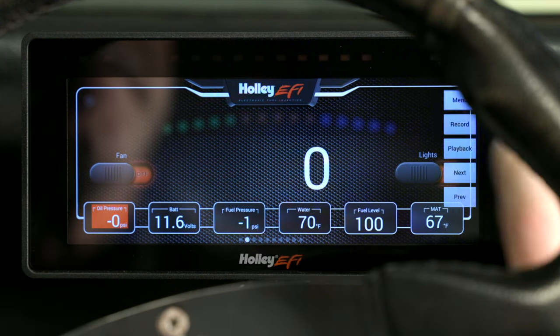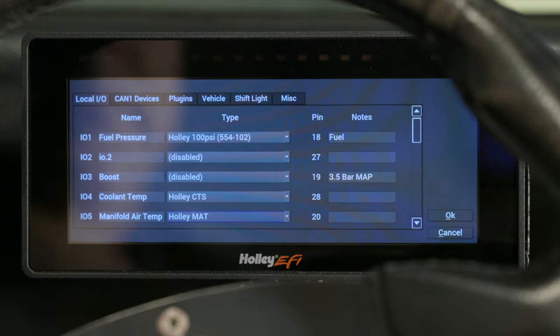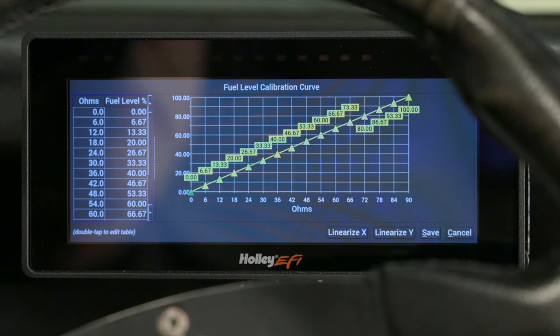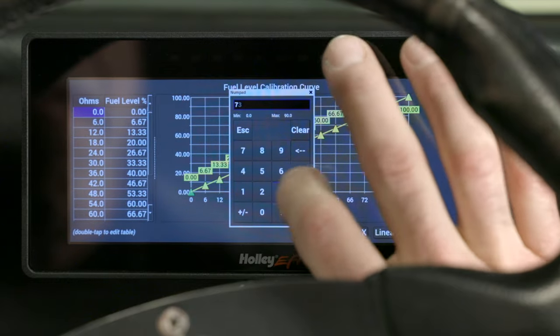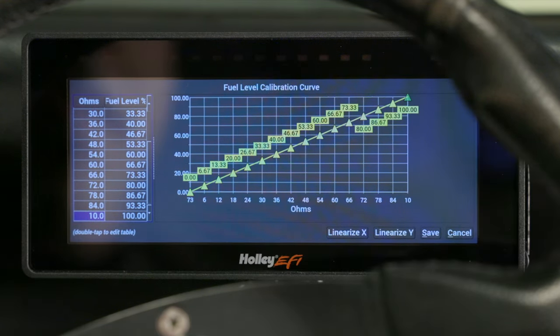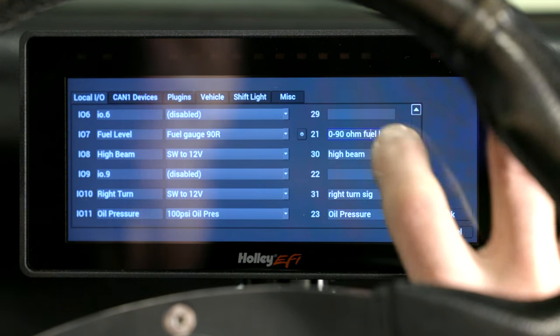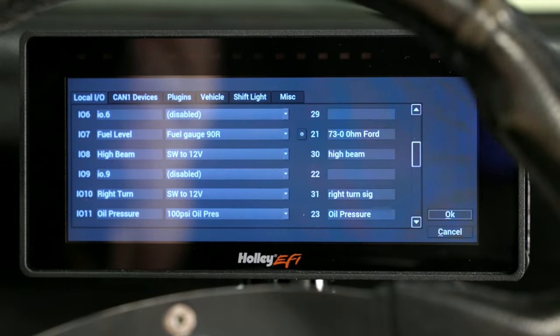Finally, let's configure our fuel level. On our Ford, the fuel sender is 73 ohms empty and 10 ohms full. Let's dive into our dash configuration and scroll down to Fuel Level. To the right side of the pull-down menu is a little asterisk — go ahead and click on it. On this screen is our calibration curve, currently set up with a 0 to 90-ohm calibration. We need to set 0% to 73 ohms and 100% to 10 ohms. Double-click on the 0 ohms table and enter 73. Then scroll down to the bottom and change the 90-ohm value to 10. Now click on Linearize X, which will adjust and correct our graph. Hit Save. Before we exit, let's change the note in the dash configuration screen to reflect our change — we'll note it '73-10 ohm Ford'. Hit Save and let's exit out to our dash.